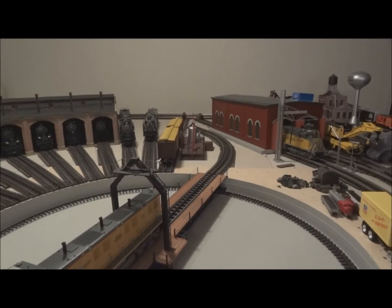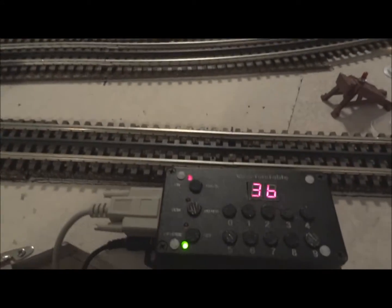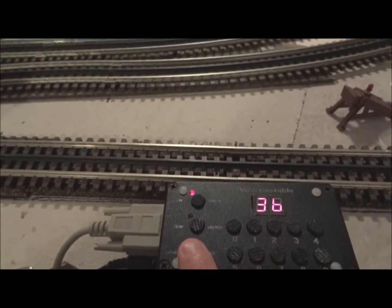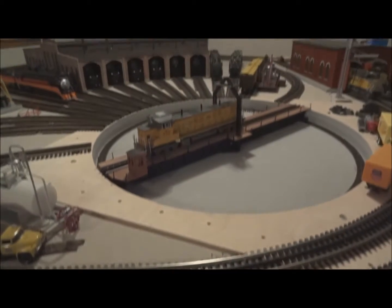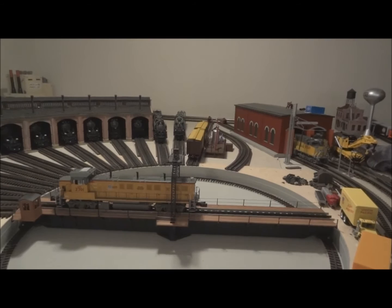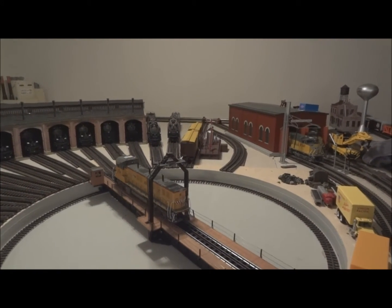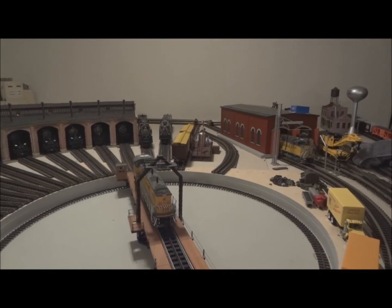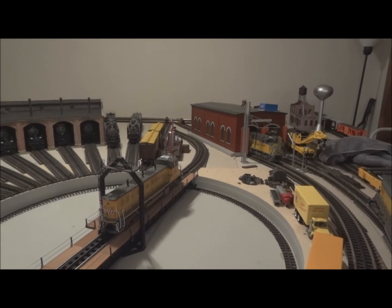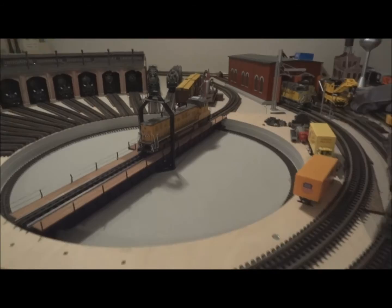Now a cool feature I learned about this turntable: if you press the reverse button, which is right here by the green light, it's going to reverse the entire bridge back to where it was. You'll see in a second the engine is going to be pointed at the track it was when we first started. And there you have it — it's lined up perfectly. That's a very cool option.